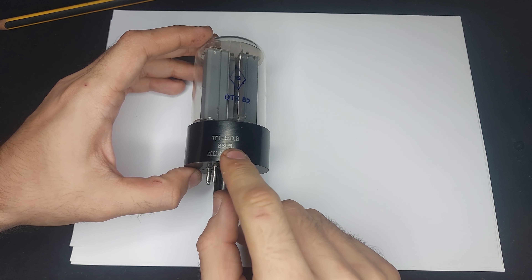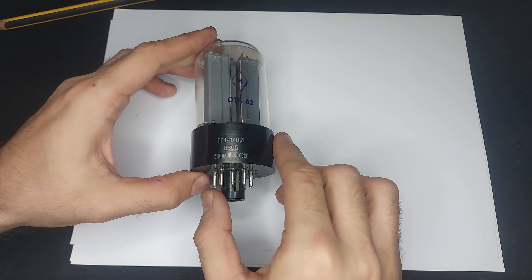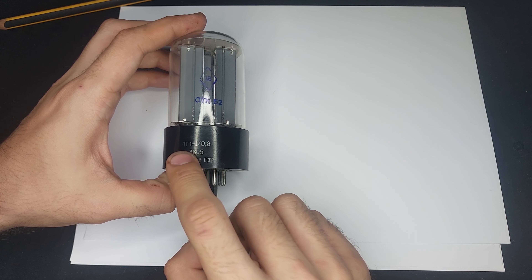This is like a tetrode — it works the same as a tetrode, but it just doesn't have any linear region.